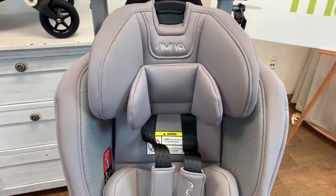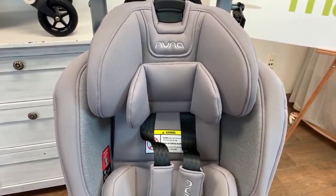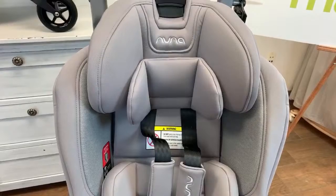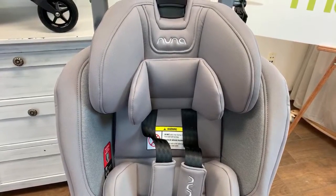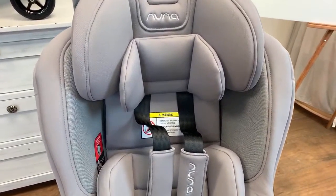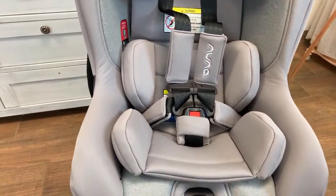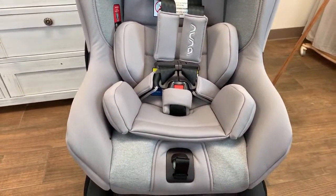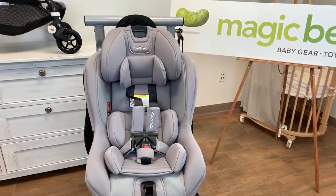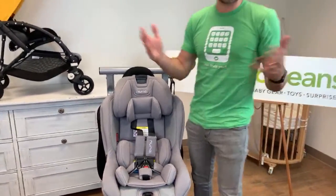This is the 2019 Nuna Rava. We're so excited to show you a full review of this convertible car seat today. This is a car seat that you may be researching, you may be looking at this or like a Clek or Britax car seat, and you may be wondering, is this the car seat that you should be getting? In this very special YouTube video, I'm going to be showing you everything you need to know about the Nuna Rava for 2019.